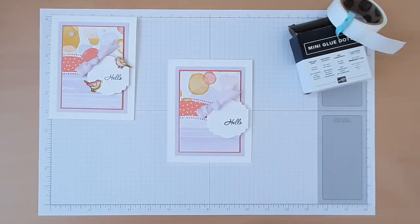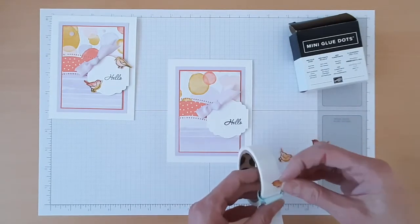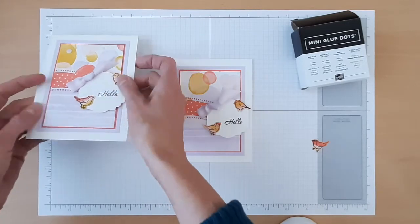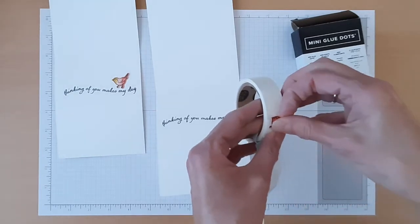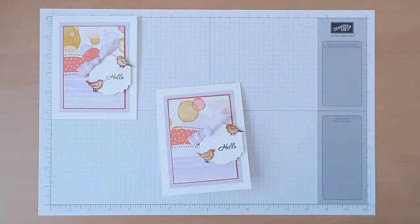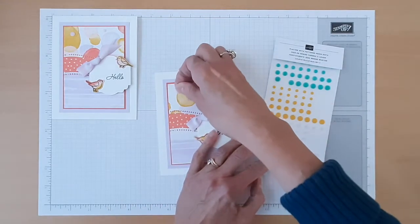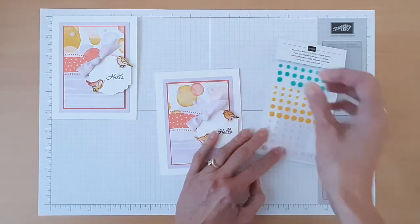Next we'll bring in our birds and attach those using glue dots as well, with one also placed on the inside of our card. Our last element to add here is our resin dots — we'll grab three purple posy resin dots. And there we go, the Curvy Birds card is complete.